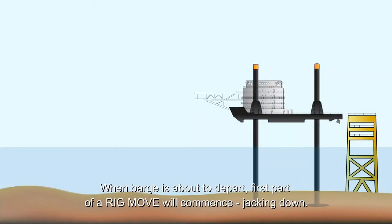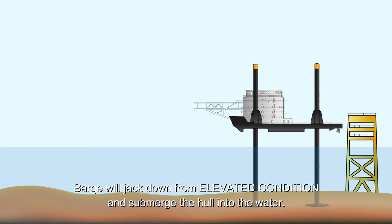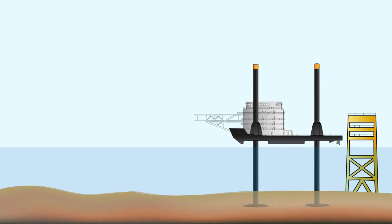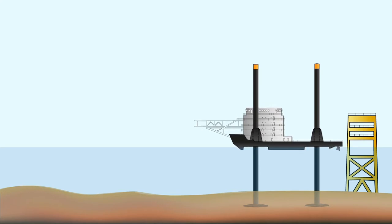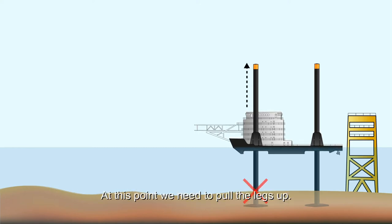When the barge is about to depart, the first part of the rig move will commence: jacking down. The barge will jack down from its elevated condition and submerge the hull into the water. When the hull is in the water, buoyancy is keeping it afloat and the legs are not holding the weight anymore. At this point we need to pull the legs up.